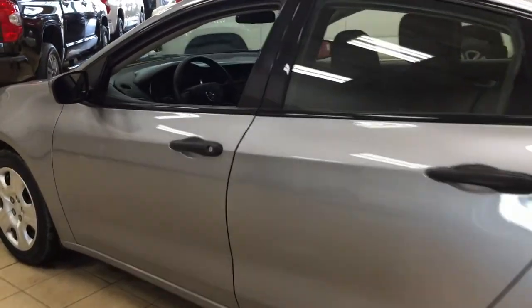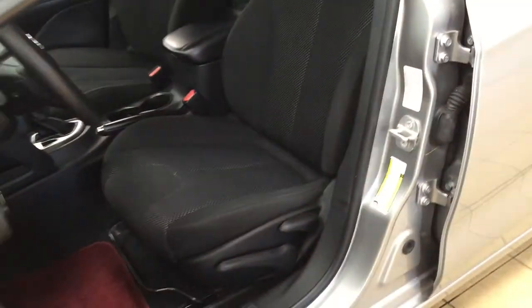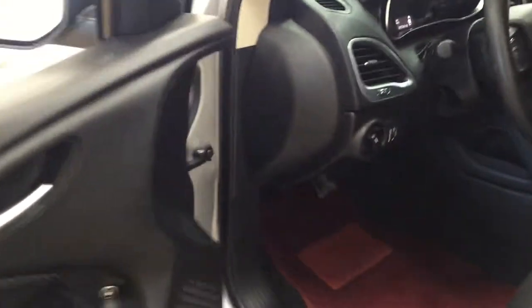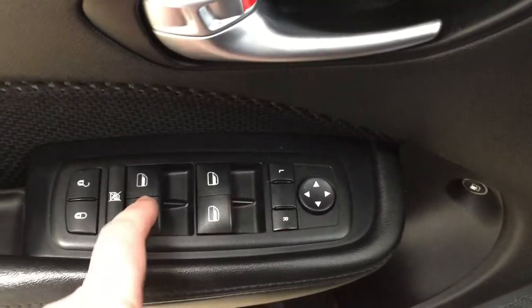We're going to be taking a look at your front dash as well as your front seats, just so you have a much better idea of how much space there is. You have your black cloth seat surfaces, and if we take a look just over on your left-hand side, you have your light controls. On the inside of your driver's side door, you have your mirror controls, window controls for both your front and rear windows, window locks, and power locks.